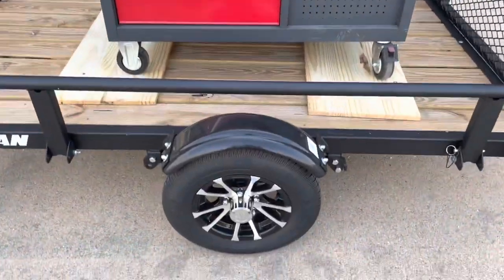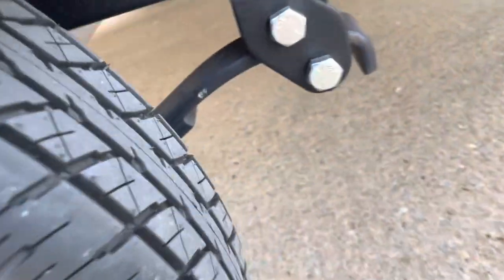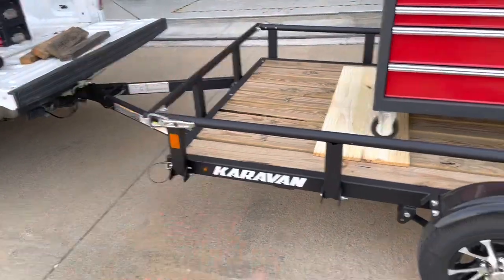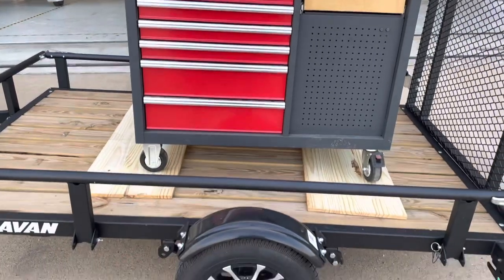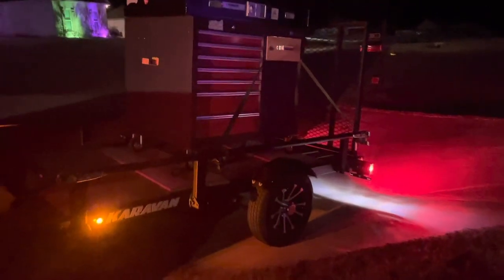Roughly 2,000 pounds on the trailer. Seems to be doing alright — leaf springs aren't deflecting too much. It's sitting a little high. Let's get a strap down and see how she rides. Most of the weight is in the drawers. It's got plenty of weight on the tongue. We're running 60 mph and everything is going well — don't record and drive, folks. 200 miles later, the trailer held up fine. Drove real good.